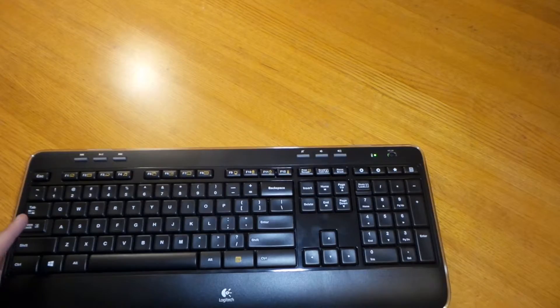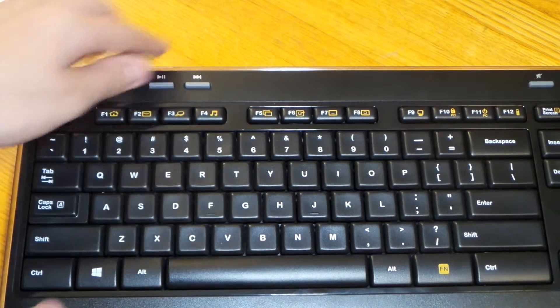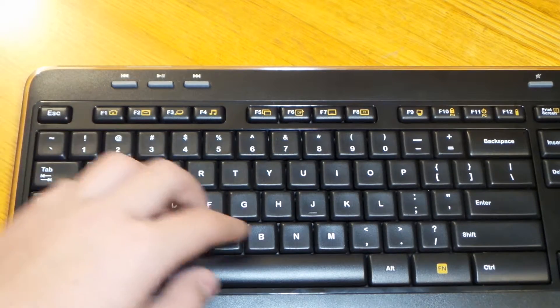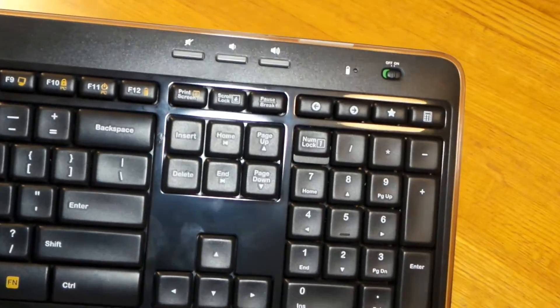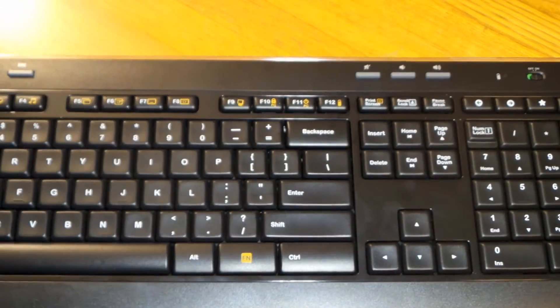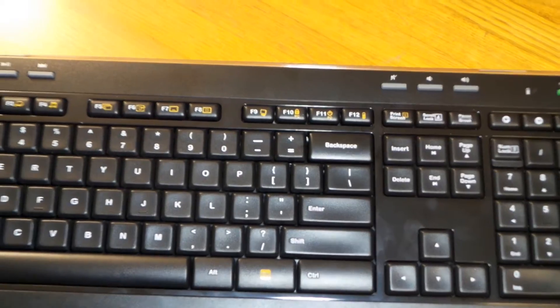You have all your regular keys like on a regular keyboard, with your escape key right here. The keyboard doesn't move much because of the rubber padding. It's made for Windows so it won't work with a Mac. You can see the start button key. It's very quiet and won't be disturbing. The full number pad has a plastic border around it to make it look nice and modern.